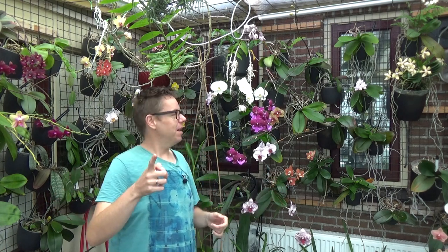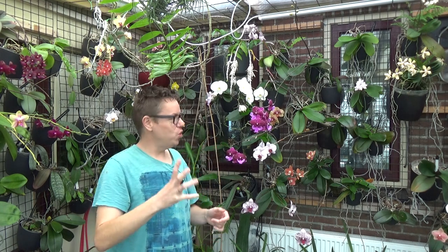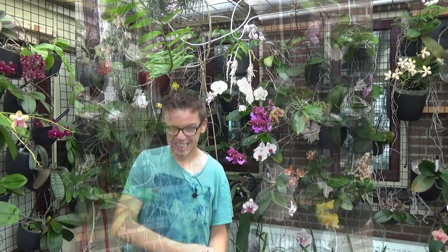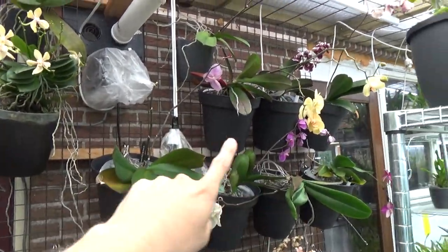I'm going to first pick up the camera and have a look at how they are now on the Phal wall, then set up inside the orchid room and do a big repot video. Let's have a look at these big pots and my big mamas, as I like to call them.